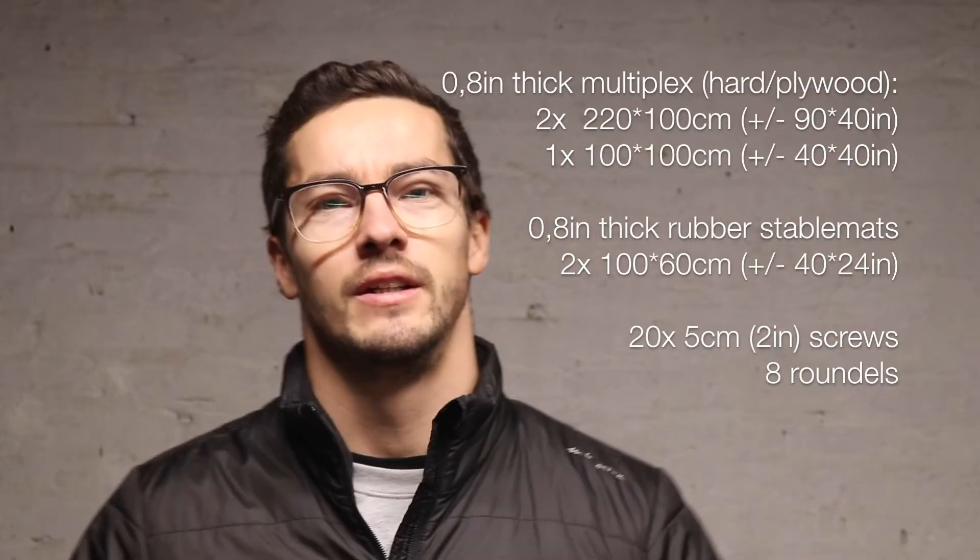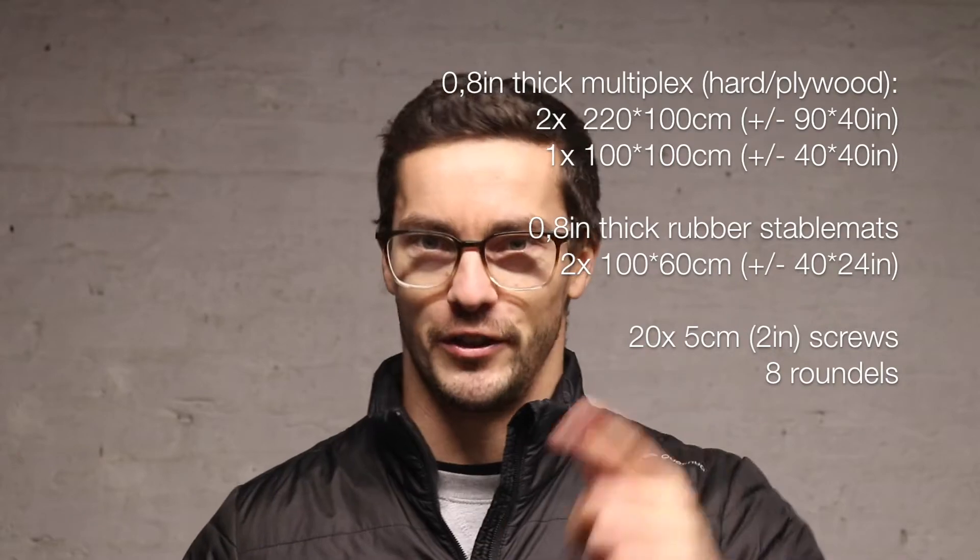So as you can see I'm in my garage, got all the materials right here. I'm gonna show you how to do it. If you're gonna build this platform you're gonna need a couple of tools — I'm gonna list them right here on the screen. Make sure you get the right tools before you get started.